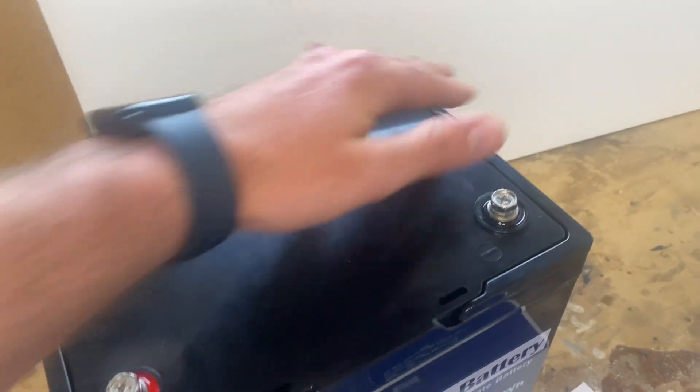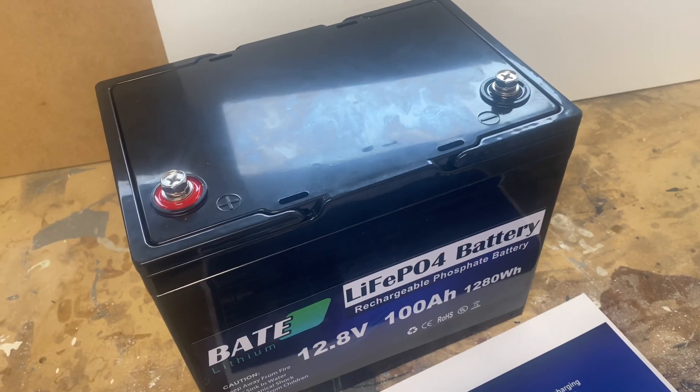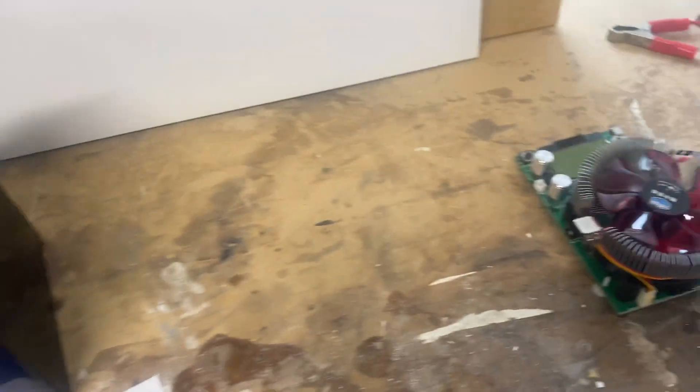There's no easy access - no screws, no plugs - so I guess we'll have to cut our way in. But first, let's do a capacity test.